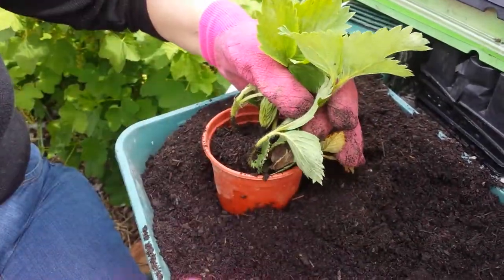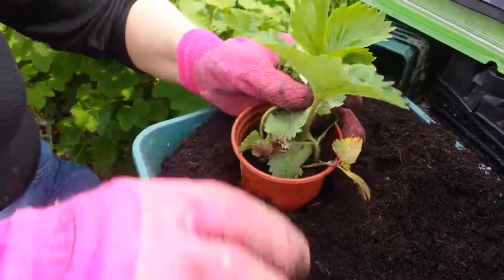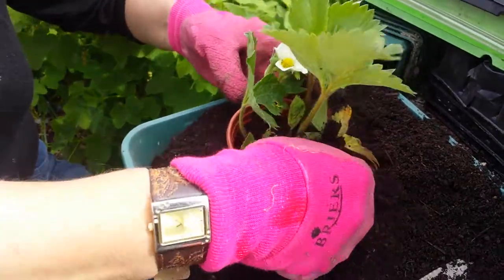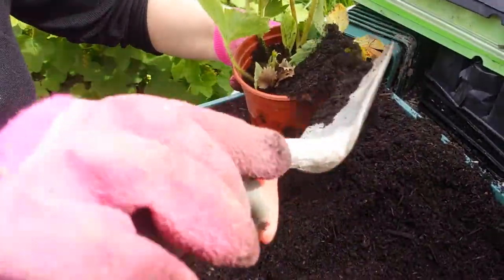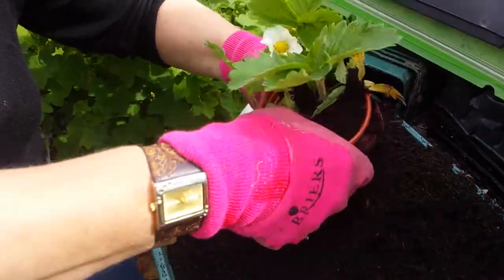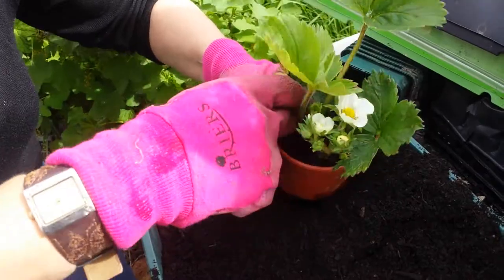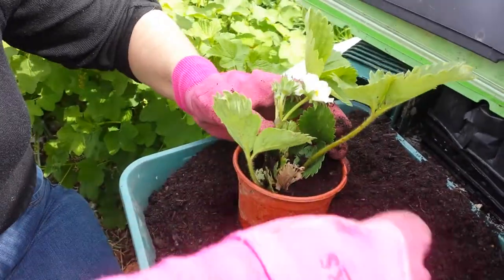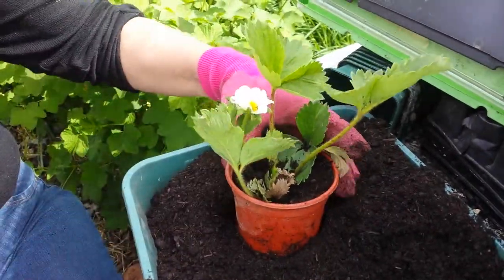They look healthy. Strawberries are resilient — they've been growing in forests and wild for centuries, if not millennia. They've been growing as long as mankind's been around. You have the little wild strawberries and then they were cultivated. So they're very resilient.